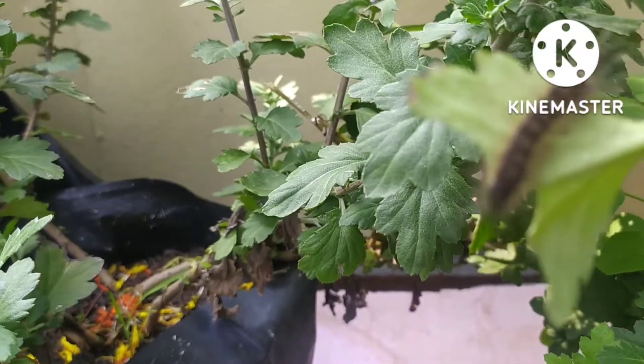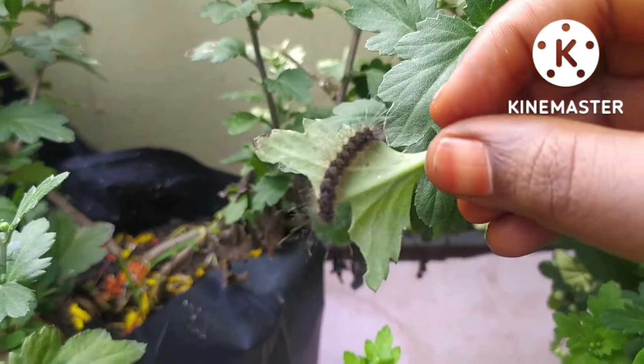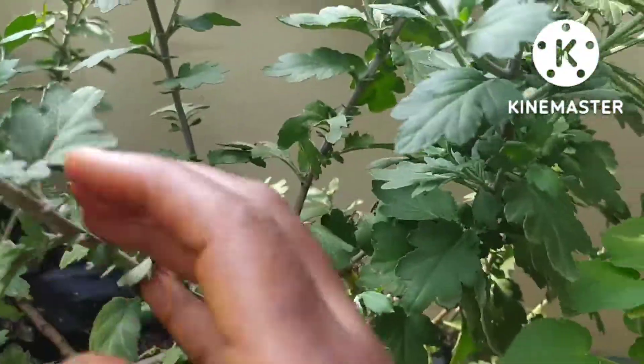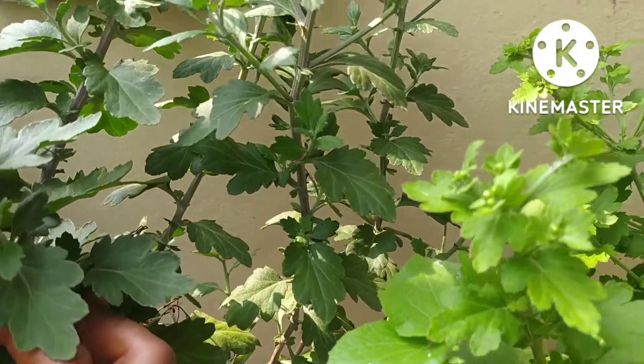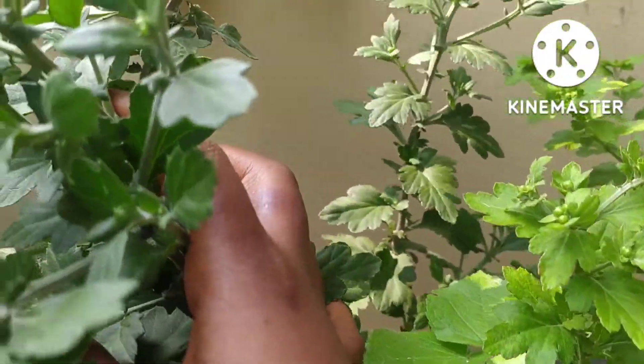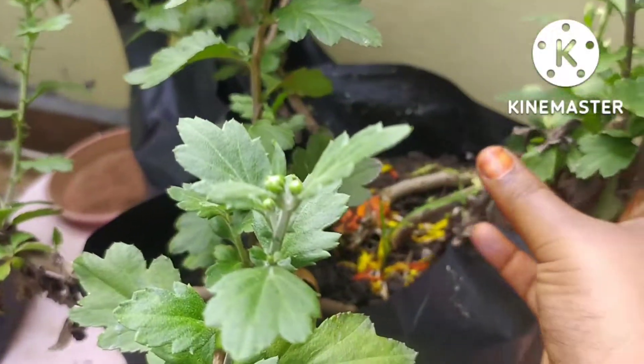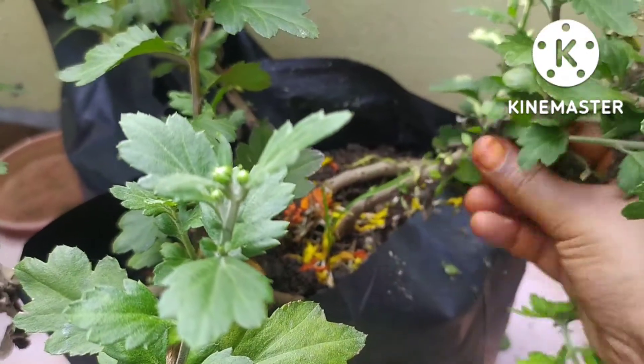Hand picking is the best method. The first method is to use the handpick. We will choose the best method and identify how to use it.